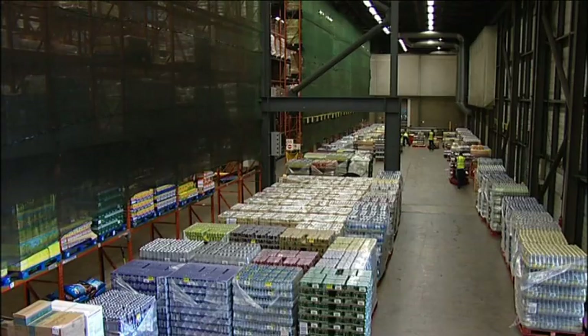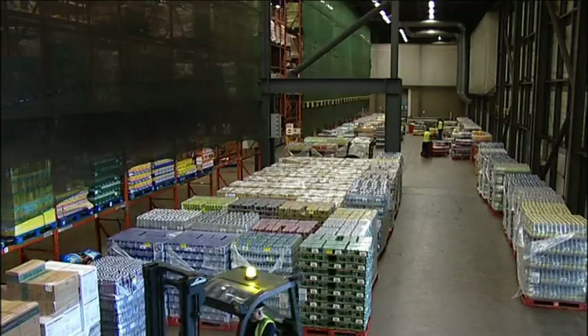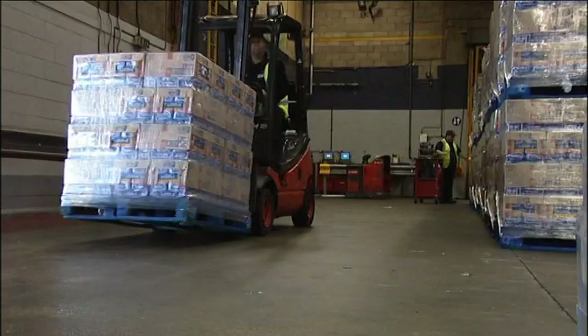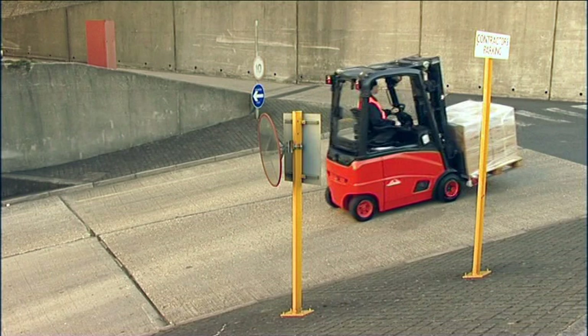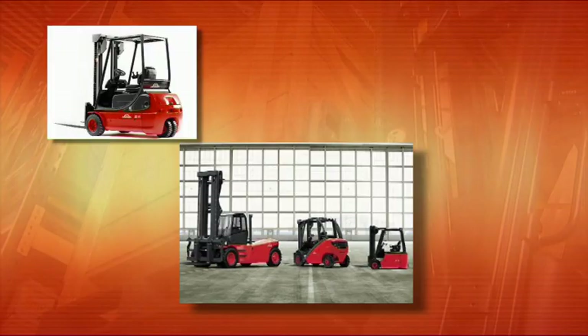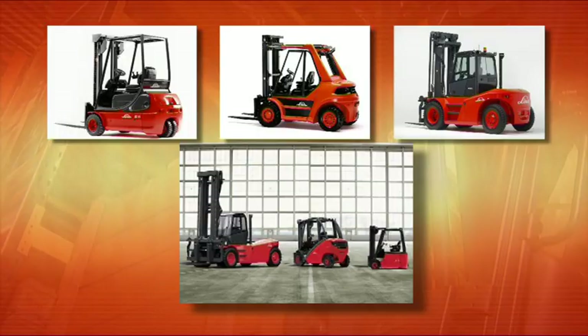The most common type of forklift truck used in the UK is the counterbalance truck. As its name suggests, the weight of the truck counterbalances the load it is carrying, and the design of the truck must allow for this to remain dynamically stable in any application it is used. Counterbalance machines come in a huge range of sizes, from small three-wheeled electric trucks that lift around 1,000 kilograms to huge diesel container handlers that can lift over 40 tons.